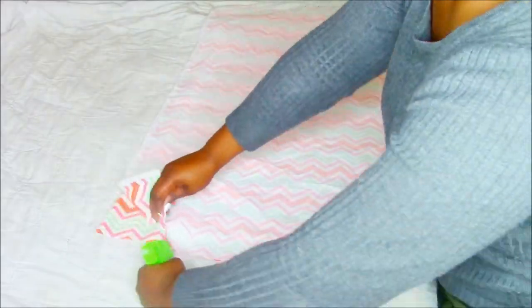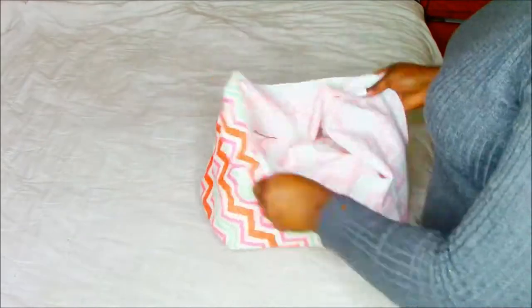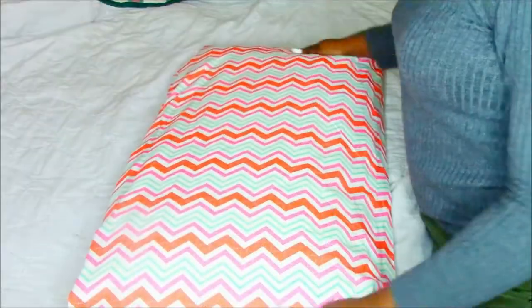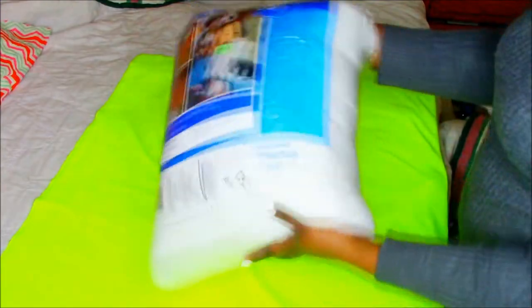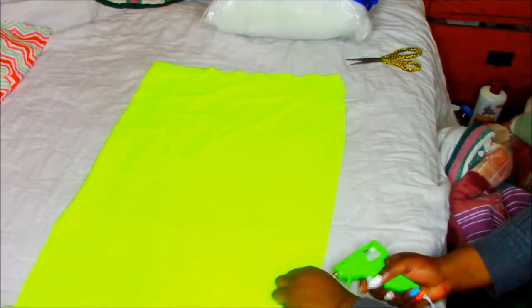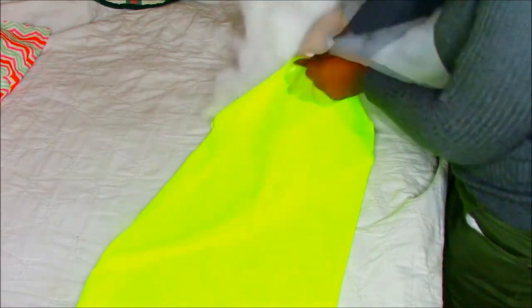Make sure you don't burn yourself because I literally burned myself like 10 to 20 times. After you're done flipping it, you're just going to go ahead and add your pillow. It's that simple — ta-da! Next we're going to make this Sleep 247 pillow, my favorite one. I've got some stuffing so it can seem like clouds. You're going to cut it in half because I'm going to make two little pillows, repeating the same gluing steps and leaving one side open.